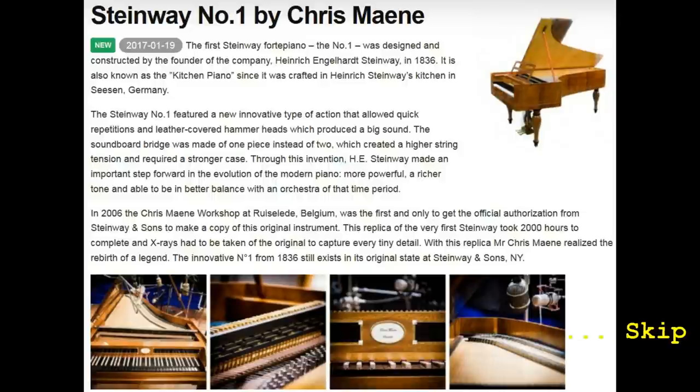In 2006, the Chris Main workshop in Belgium was the first and only to get the official authorization from Steinway and Sons to make a copy of this original instrument. This replica of the very first Steinway took 2,000 hours to complete, and x-rays had to be taken of the original to capture every tiny detail. With this replica, Mr. Chris Main realized the rebirth of a legend. The innovative No. 1 from 1836 still exists in its original state at Steinway and Sons in New York.